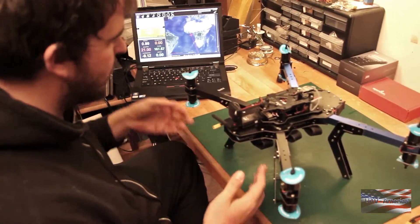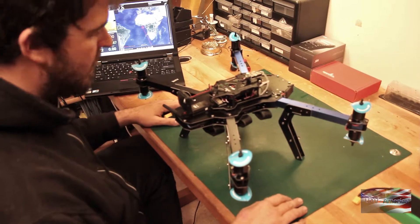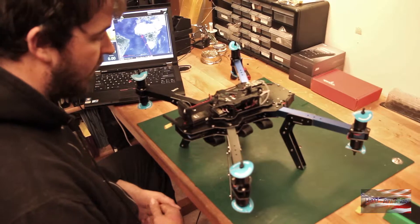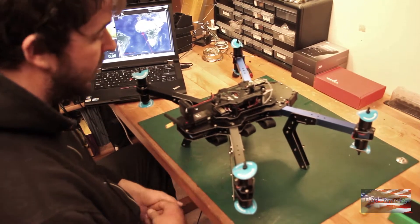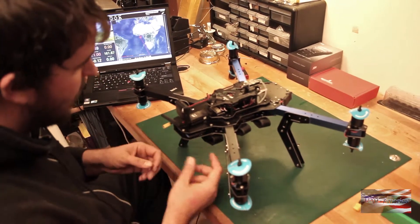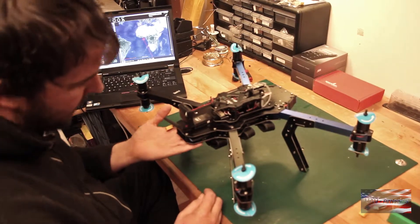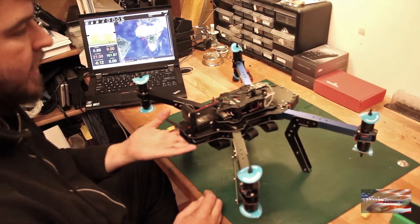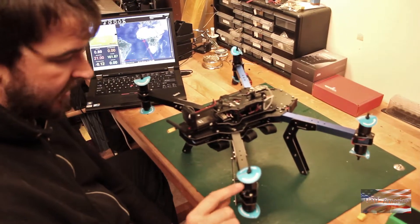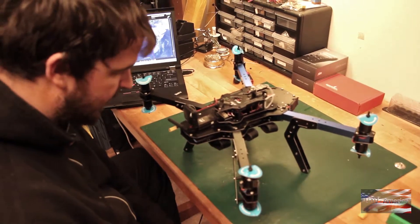Now we've got all four legs attached. We can take a look at the X8 Plus here. Some of the differences you'll notice if you're familiar with the 2013 or the old standard X8 — the biggest one in my eye is the frame. They've really stretched this frame out, which gives you the ability to get the battery back far enough. That was one of the shortcomings with the old frame. They're also using Sunny Sky motors — slightly larger, a little heavier duty than what we're used to seeing.